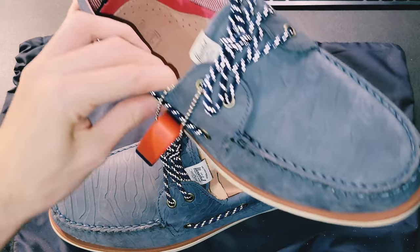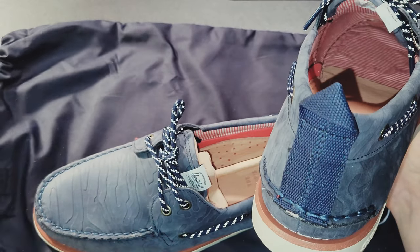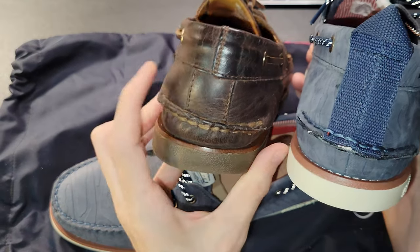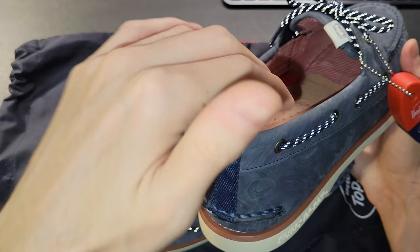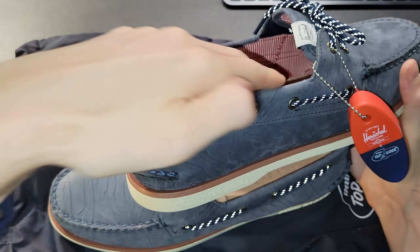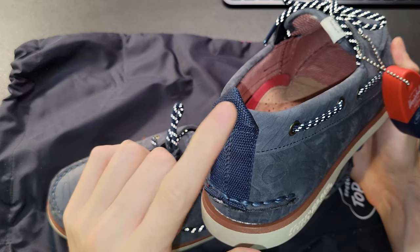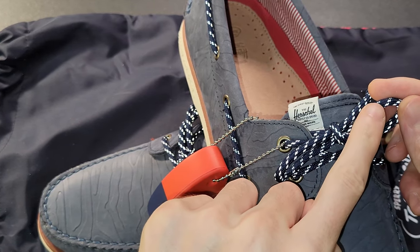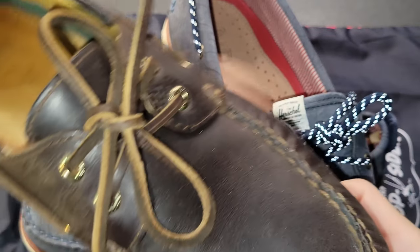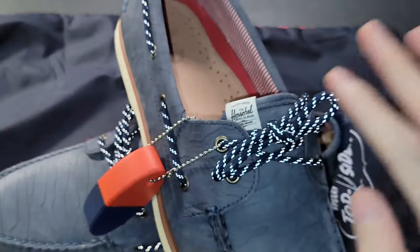Each shoe weighs about 13 ounces — a little less than a pound per shoe. There's a heel pull constructed from a pretty durable nylon, the same material as the bag, which differs from the traditional boaters that don't have that pull. I personally think this is more for look than functionality, since the appeal of boaters is sliding your foot in without bending down. This lace is referred to as a Prusik cord lace with a reflective fleck, which I like, but it is a bit classier to have the leather finished cord Sperry traditionally uses. The leather cord looks more attractive and elegant compared to this cord.